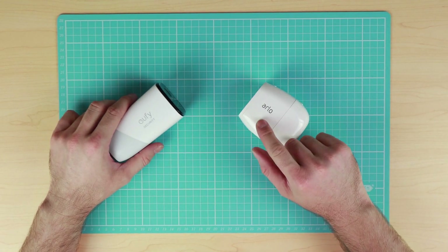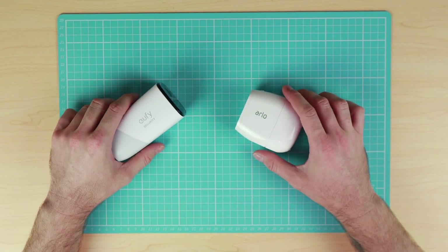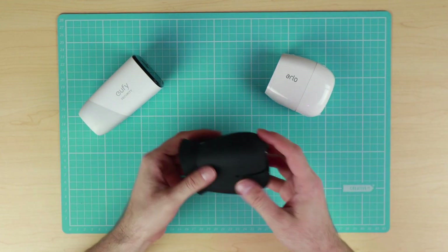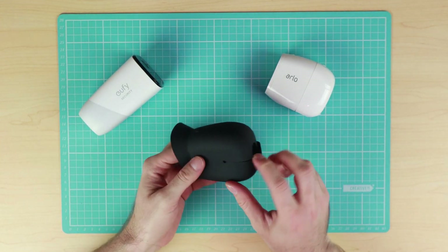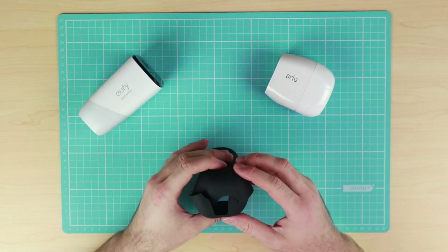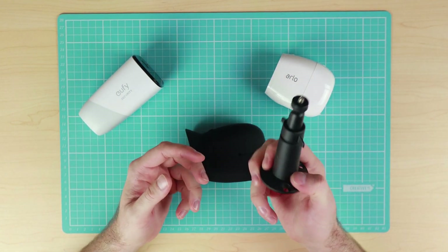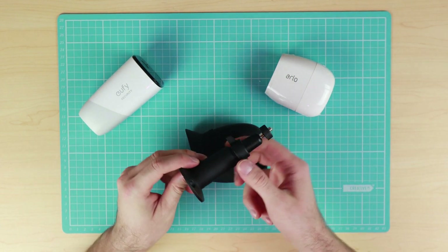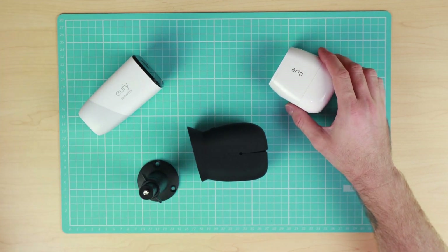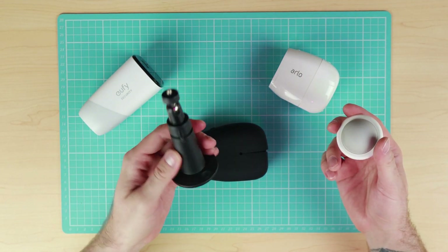A couple of things to note about the Arlo Pro 2 system: you can get quite a few accessories on the market. Some of those accessories are silicone sleeves — they're an official Arlo accessory and you can purchase them from the Arlo website. You can also get additional mounts; the ones I purchased off eBay are a lot better for mounting outdoors compared to the magnetic mounts and are much more secure and stable.